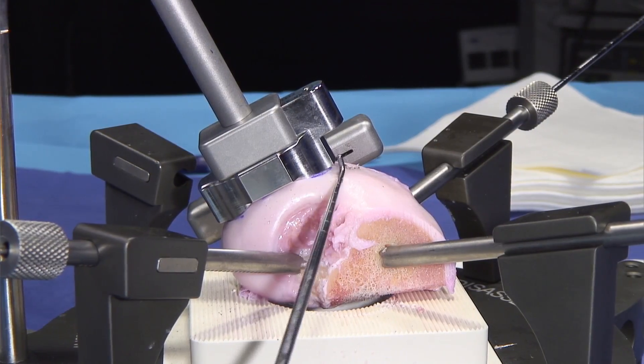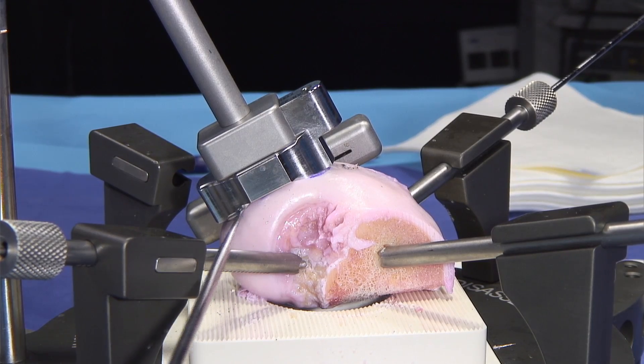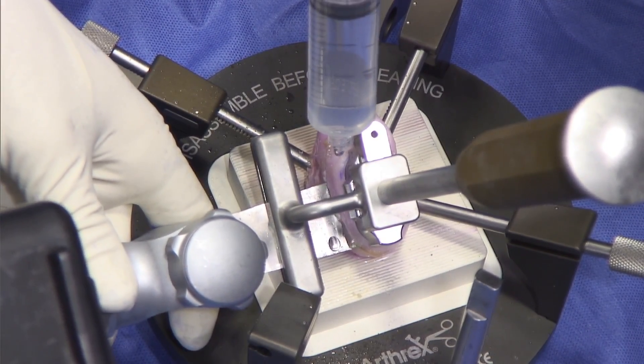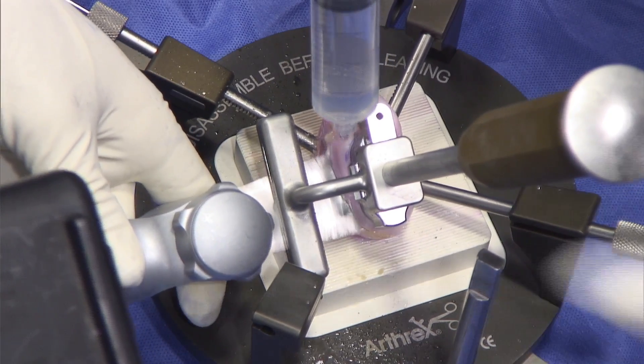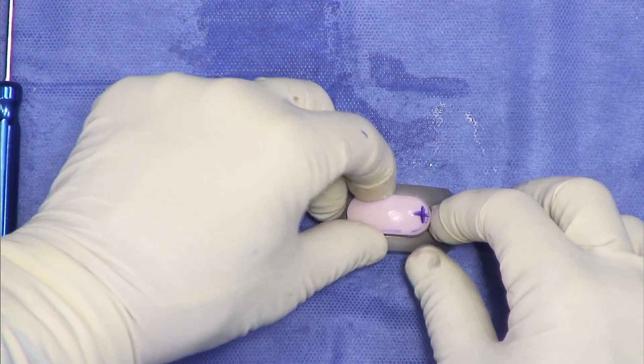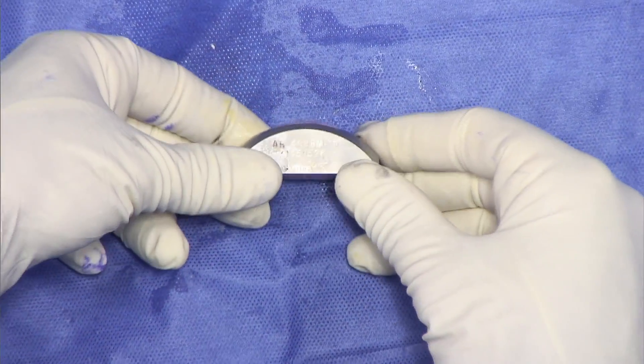Now that we have everything flush here and here, we can use the fin to do the cutting. Just for cooling purposes we'll also drop some irrigation on the saw. Now we're going to see how the overall harvest did — we just pop this right into the trial, and it's perfect.